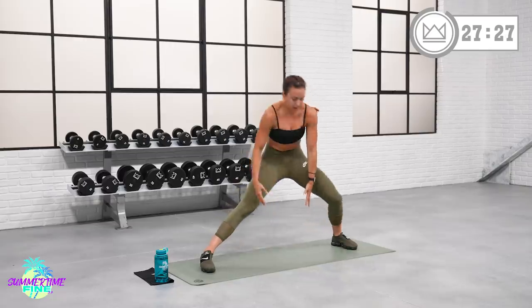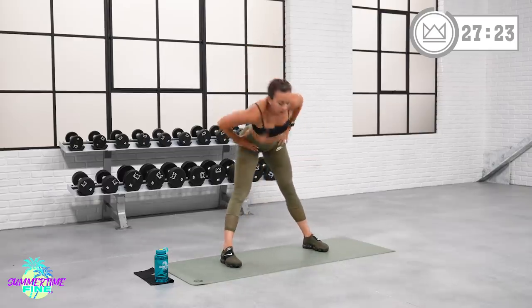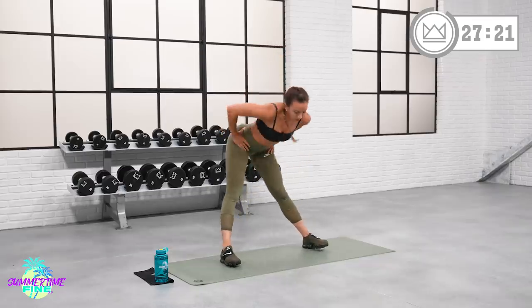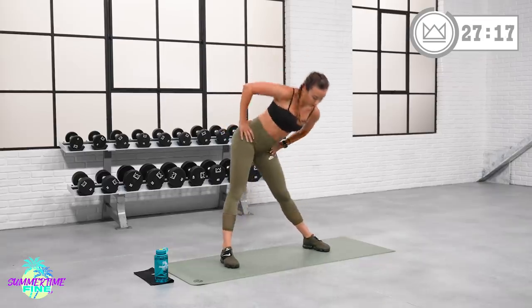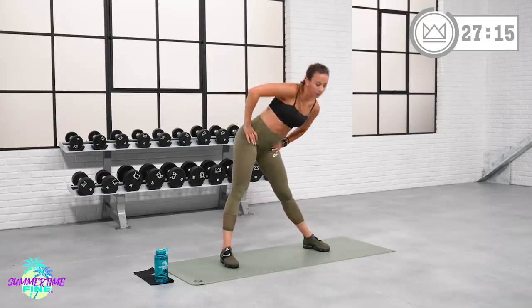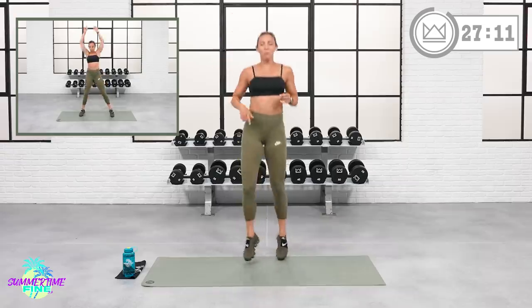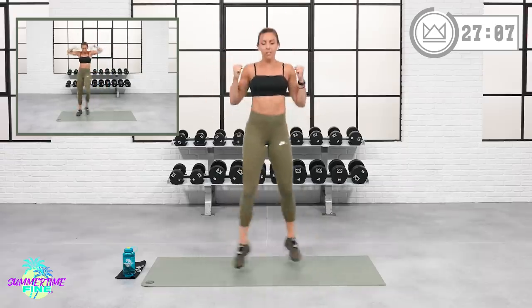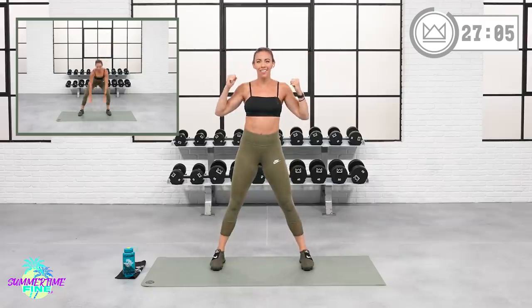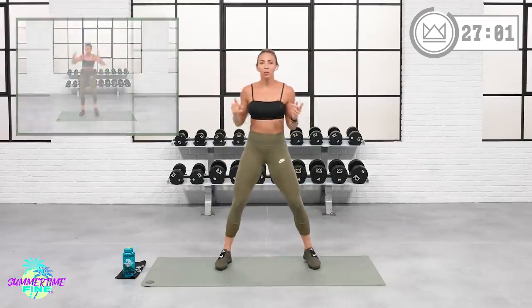Slowly roll it up. Let's go hip circles — switch directions. Your very first move: criss-cross, sky punch. Cross, punch. Cross, punch. Low impact option: do the same thing but stay on the ground. Let's go in two, one — come on! Cross, punch. You punch when your legs open back up out of that cross.